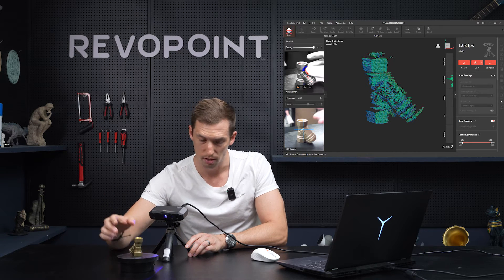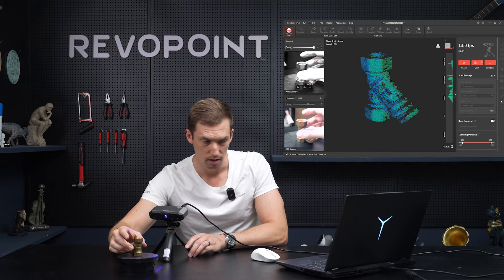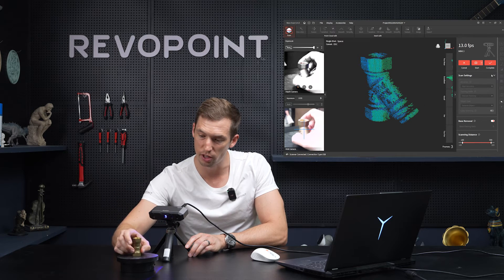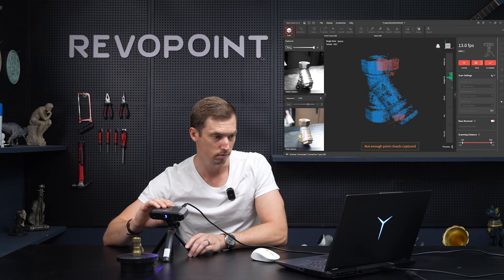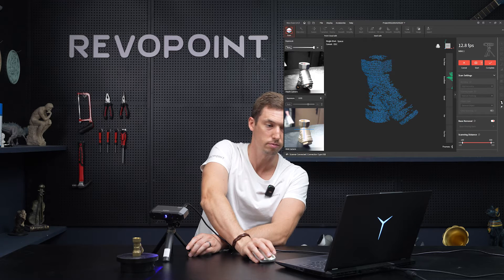Another nice feature — it's telling me how many frames I have. I'm at three now. If I would suddenly turn it a little too far and get bad point clouds, you can just click back to the previous frame — the third frame right here — and you can just start over from that point and continue scanning. You don't have to delete all the progress you've just made.